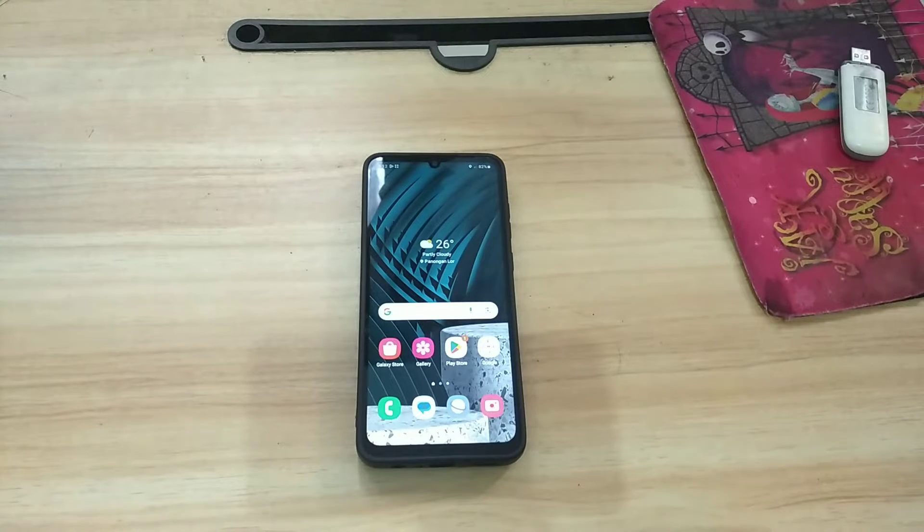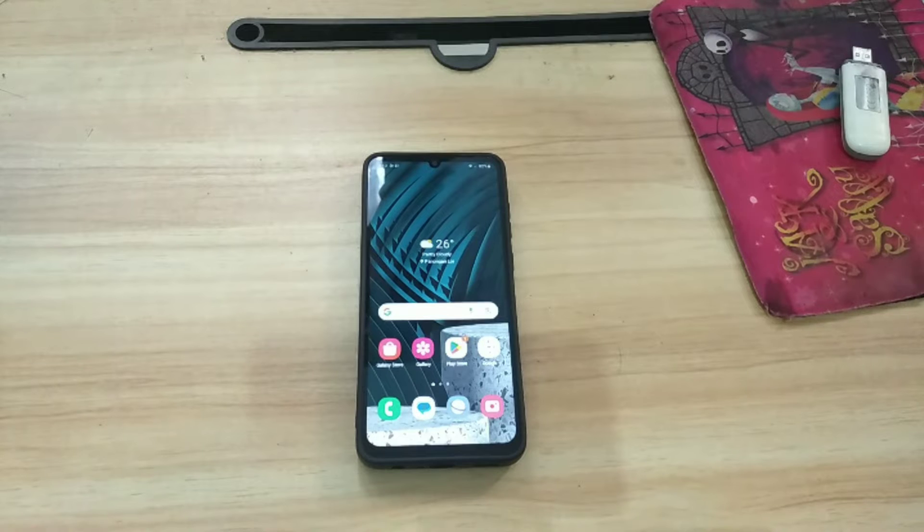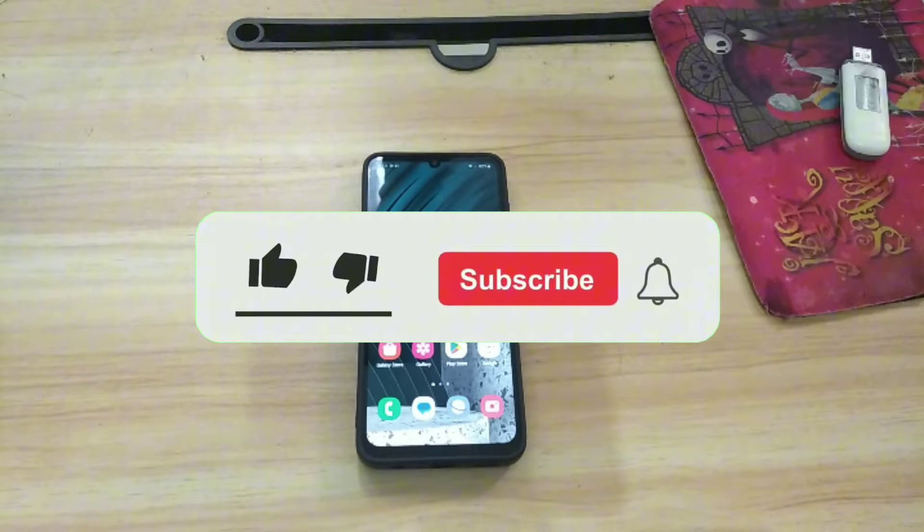Hi guys, welcome to my YouTube channel. In this video I want to share with you a tutorial on how to take screenshots on a Samsung phone. Without further ado, here's the tutorial. There are three ways to take screenshots, which I will discuss in this video.